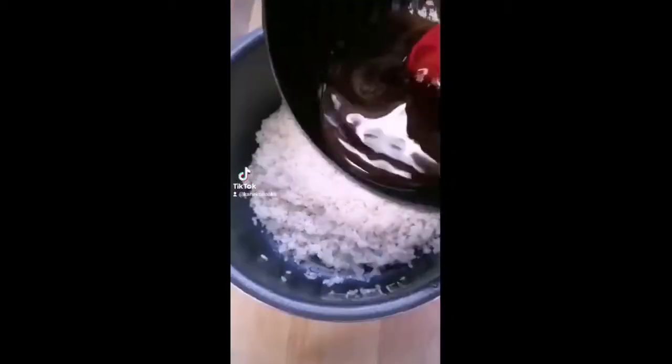Add two cups of washed rice to your rice cooker. Add the sauce you made, then add water up to the two cup line.